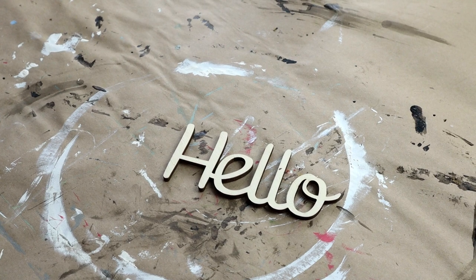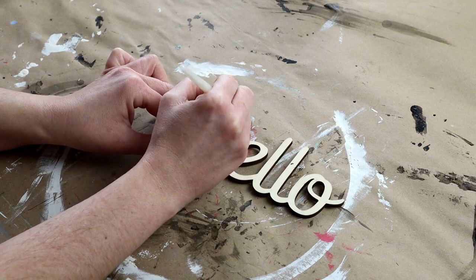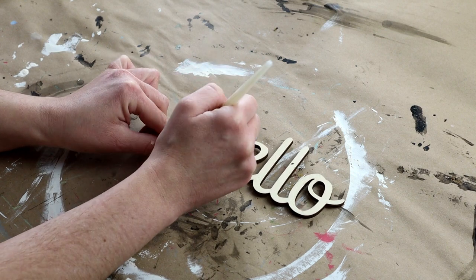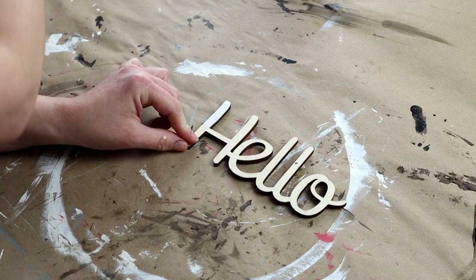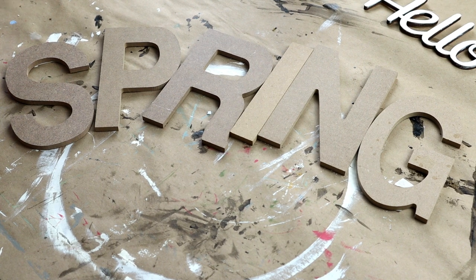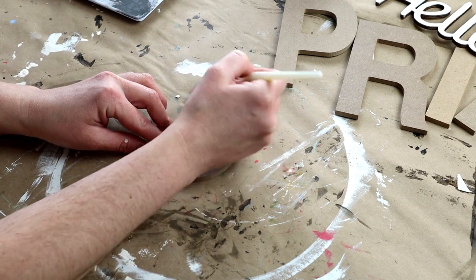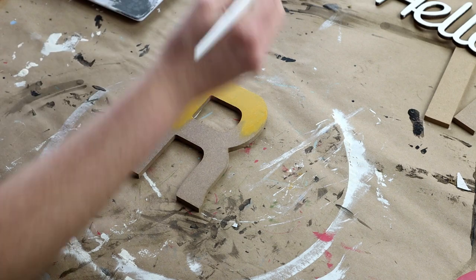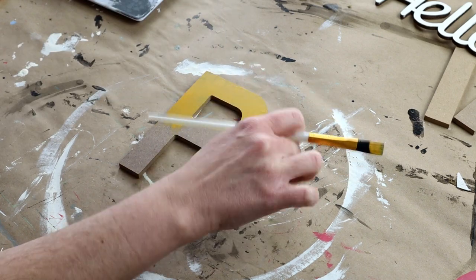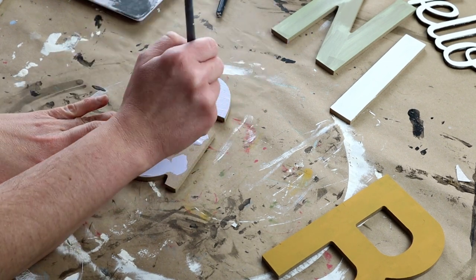In this project, I'm going to be using this Hello word cutout, which I believe is from Hobby Lobby, though it's been in my craft stash for a while. I'm painting it with the Waverly paint in the color Ivory. I'm also using letters that spell out the word Spring — I recently got these from Michael's on clearance for 99 cents apiece. At first I thought it would be cute to paint every single letter a different bright color for spring, but once I had everything put together I really didn't like the way it looked, so I'm going to be changing it.